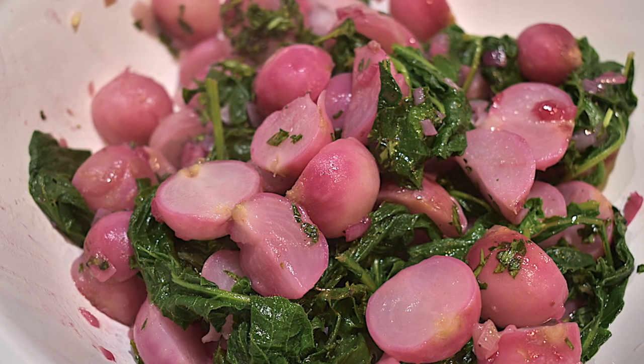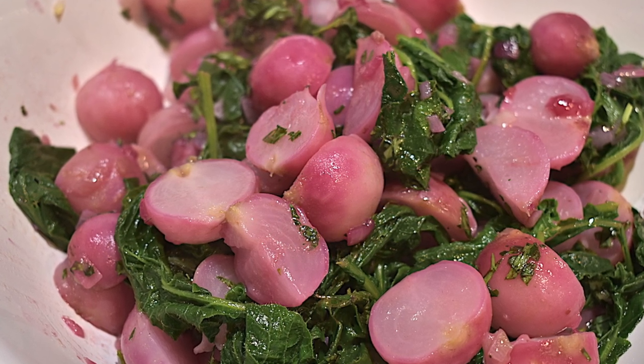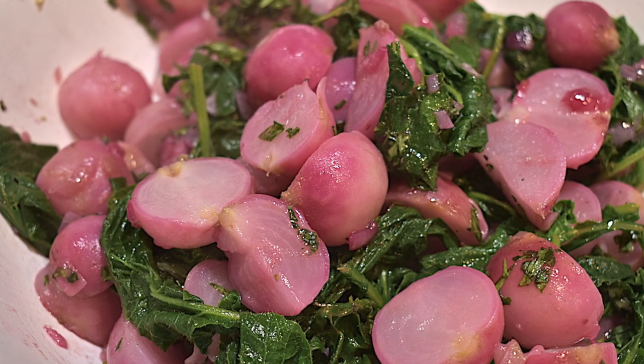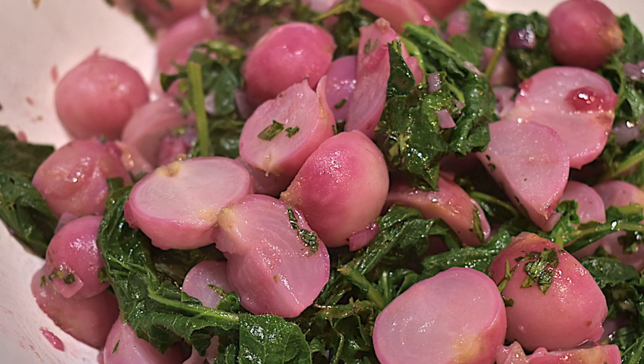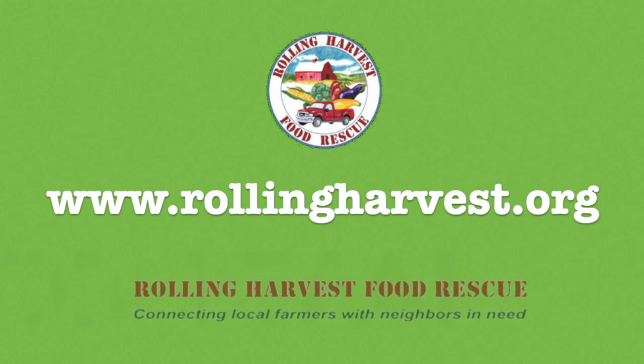We hope you enjoy this pretty and different way to enjoy radishes along with the radish greens, which are packed with nutrition. Until next time, thank you for joining my colleagues Jill Kelly, Edie Kwasnowski and me, Vicki Sarnoff, for this episode of What's Cooking. For information about Rolling Harvest Food Rescue, please visit our website at www.rollingharvest.org. Thanks and bye for now.